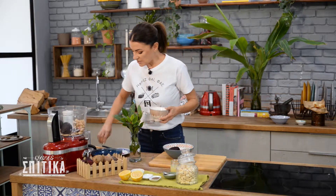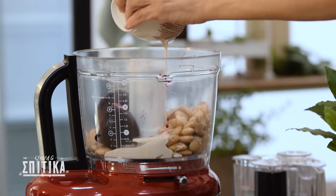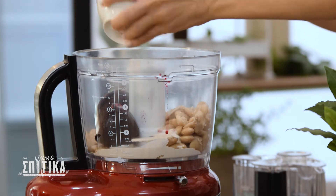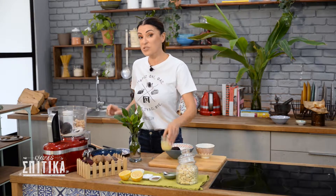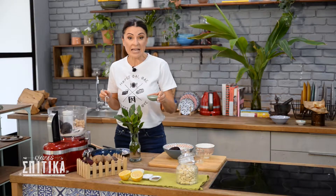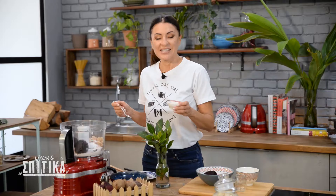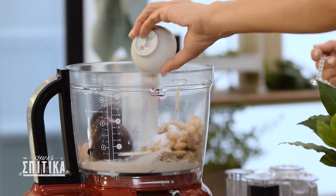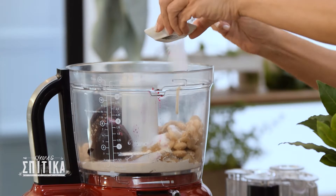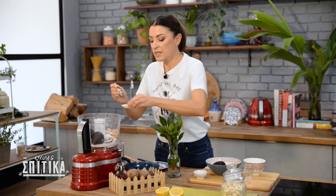Then the tahini — I put it in the processor. I also add the lemon and put it in the processor as well. Then we will add salt and a little pepper, and about half a cup of water.